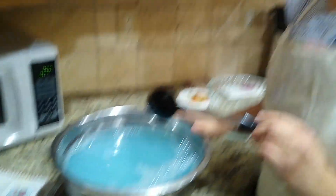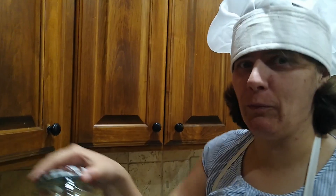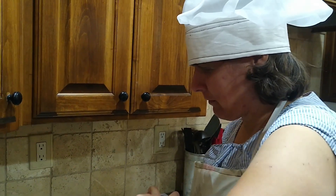The longer that you store this the better the bubbles get. And so we are going to store ours in some old peanut butter jars. And that is what we will work on right now.